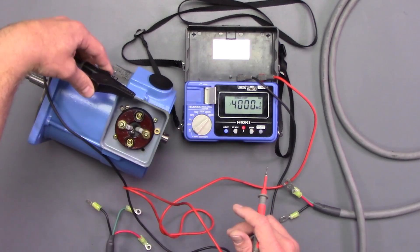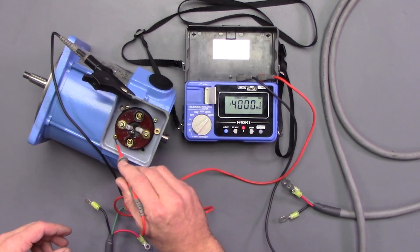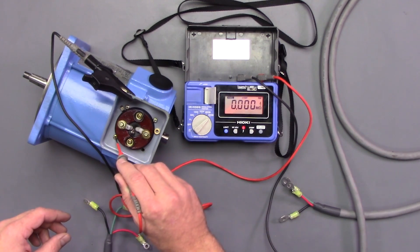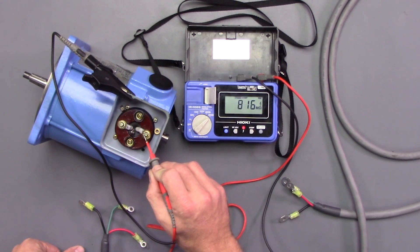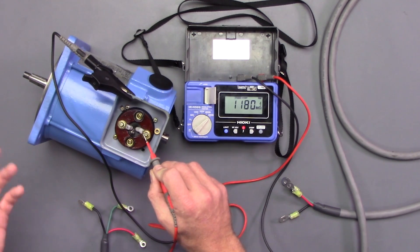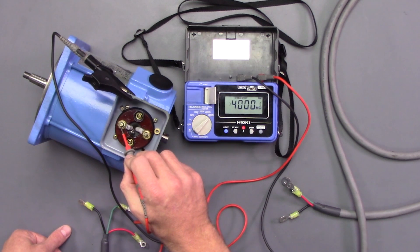Find a good ground and make sure we have a good ground. Yep, we got a good ground, so we'll go ahead and check A — and it's building and it's over 300 meg ohms, so there's no cause for concern.